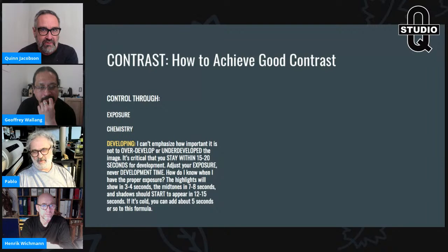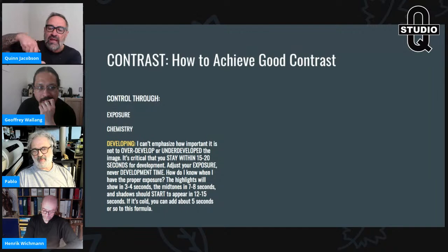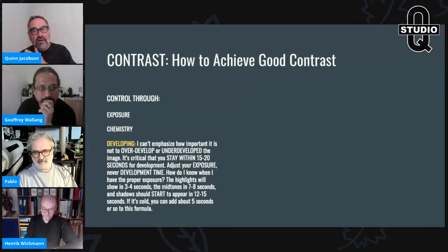If you pour your developer and the image flashes right up and then dies back — that is complete overexposure. If you pour developer and count to five, eight, or ten seconds before you just start seeing a highlight, you're way underexposed. Those are the indicators. You need to adjust time accordingly — never try to control it through development.